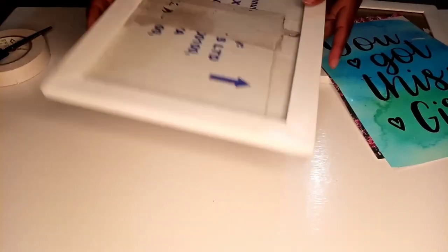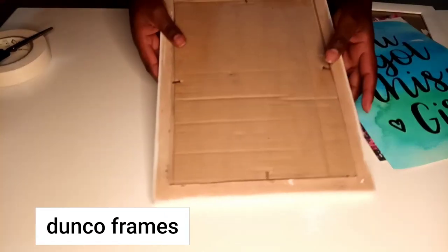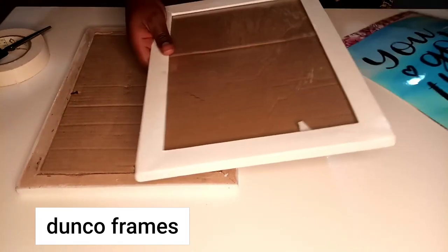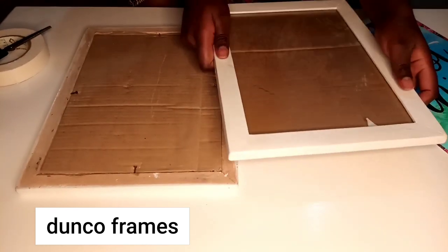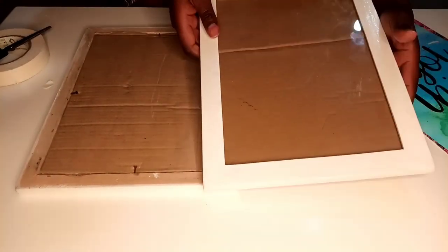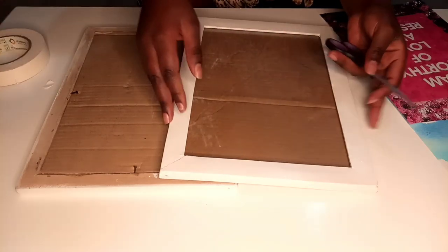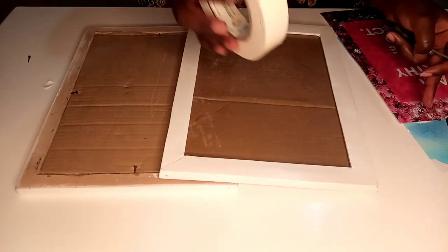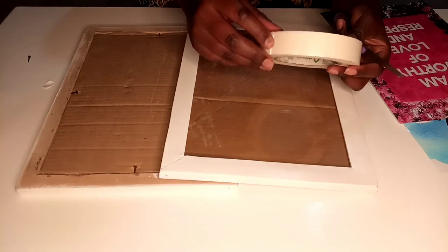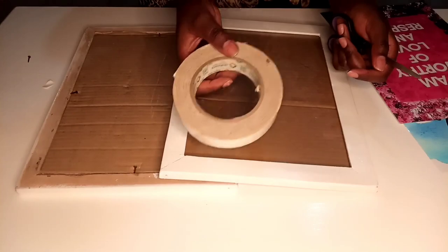I got these frames from Danko Friends — this is a plug that Black Daniel referred us to on her YouTube channel, you can go check out her videos also. So I'm going to DIY this and show you the end product. You need a pair of scissors, the frame, the photo, and a double-sided tape — you can use a mounting tape. You can get it from your local hardware stores.